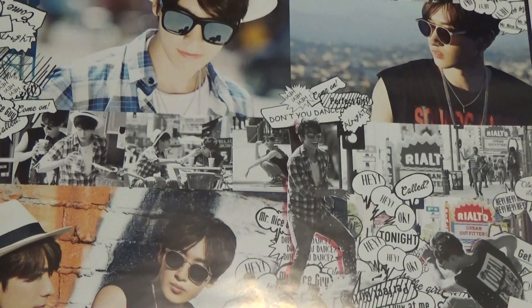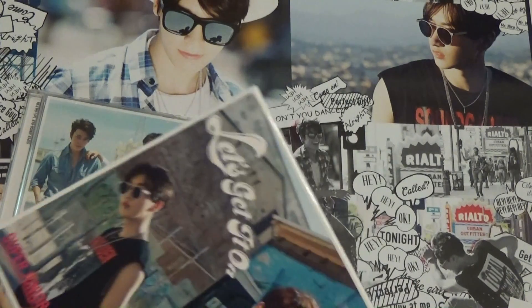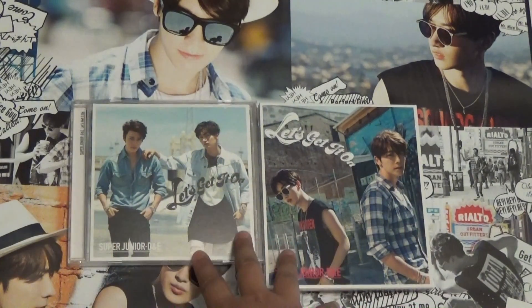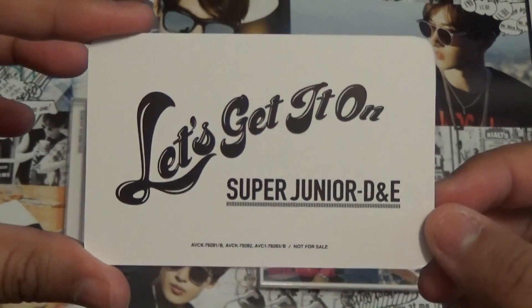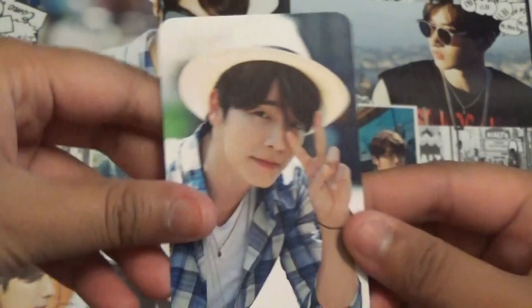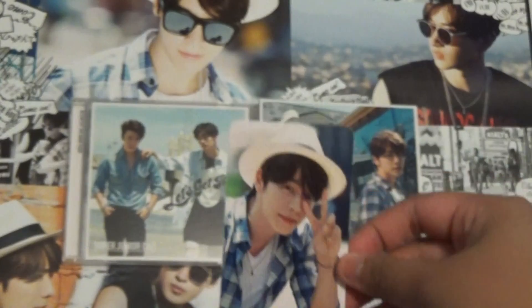I'm just gonna share with you the photo cards that I got. I haven't looked at them yet — I just took them out of the packaging. There's the CDs. Here's the back of the photo card: 'Let's Get It On, Super Junior D&E.' One, two, three — Donghae! Look at that beautiful face. He's so pretty. So I got Donghae's card.